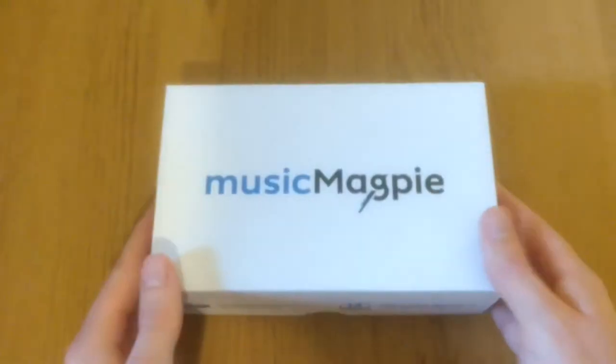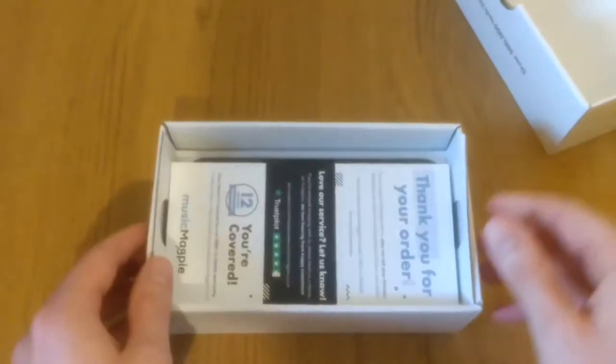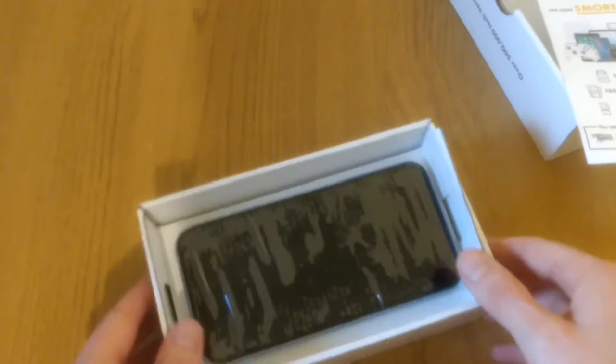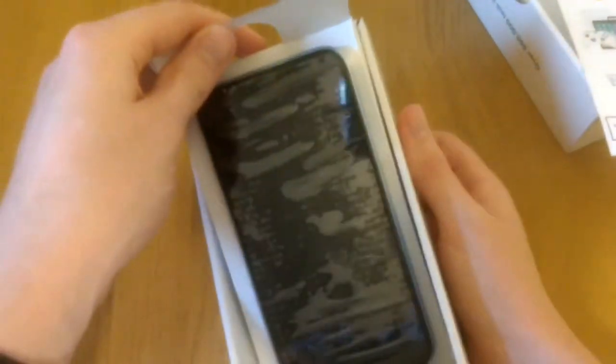The box it comes in isn't the Apple box, it's a generic Music Magpie box, and for all intents and purposes it's fine. It is the only thing that protects your phone as it posts, so there are a few marks. Opening the box, the first thing you see is a voucher for the website and it calls out their Trustpilot, which might explain why they've got such a good score. The phone itself is just taped in with a load of tape, which seems to work quite well — it doesn't move when you shake it, so it does the job, it just doesn't look the nicest. But when you buy second hand you can't really complain.